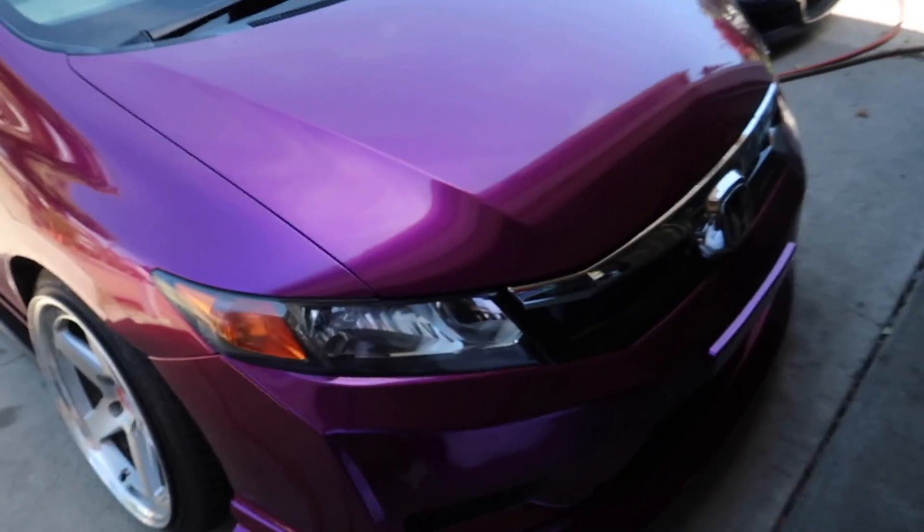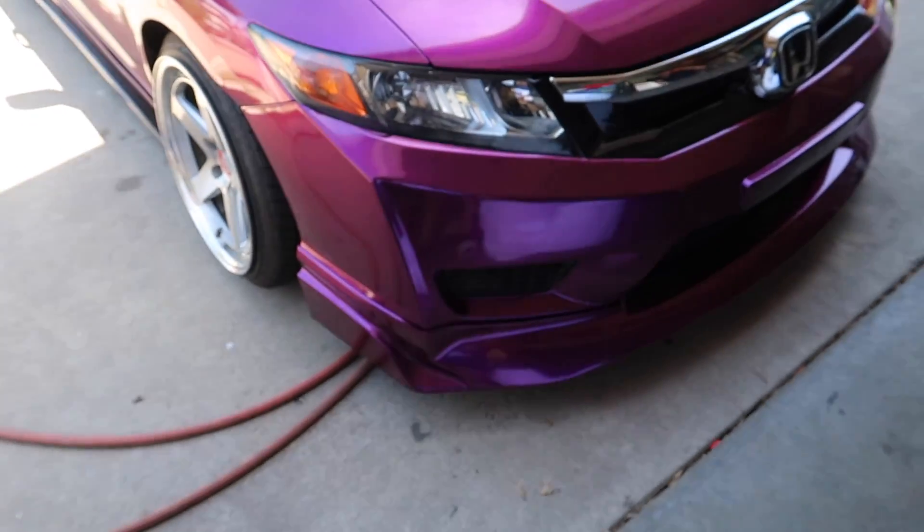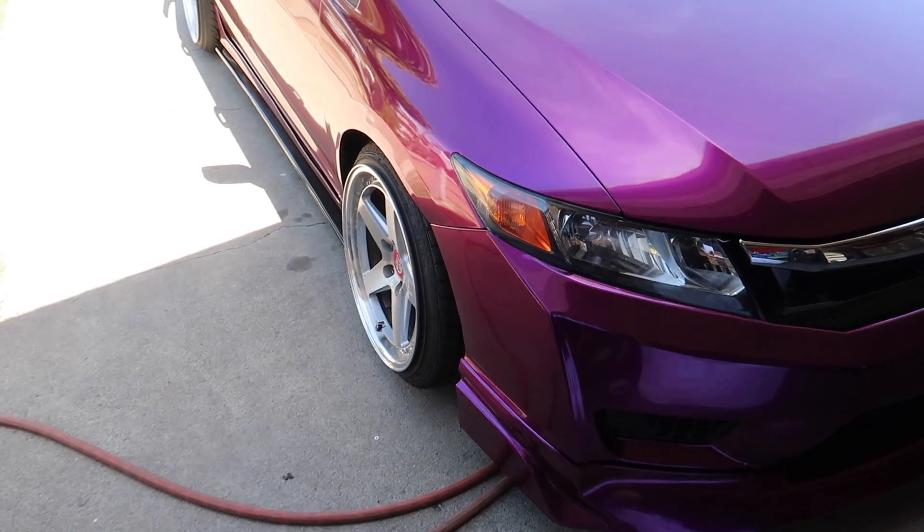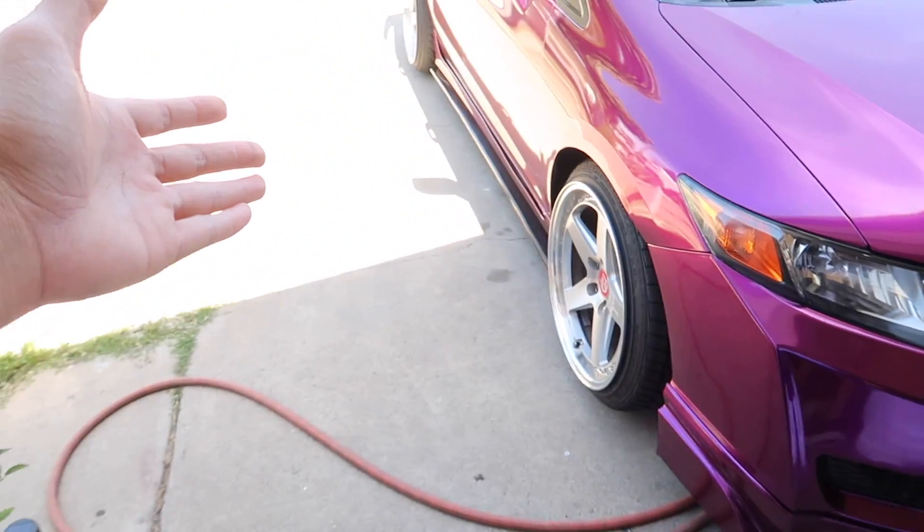What's going on guys? Welcome back to the channel. How are you guys doing? Today is going to be super cool because some of you guys said to get new wheels for the Civic — and maybe I got some new wheels. Let's just continue on with the day. But this color though, looks super sick. Getting it ready for Weekfest prep.